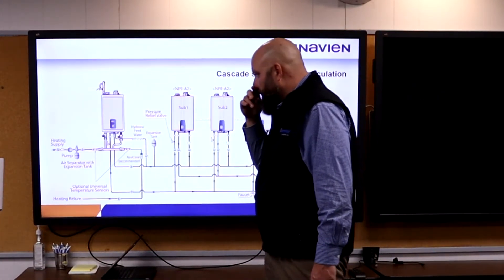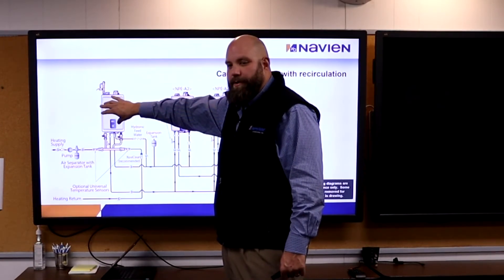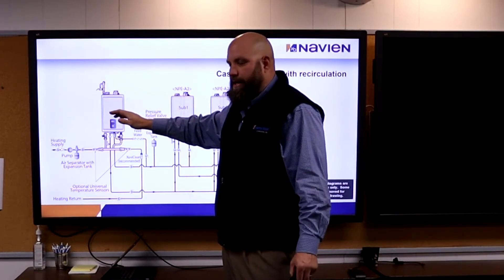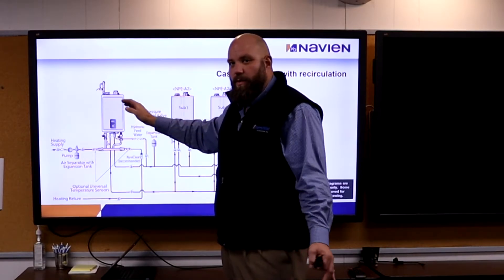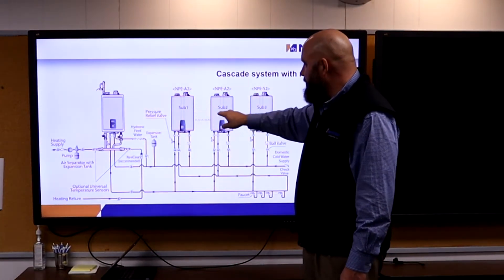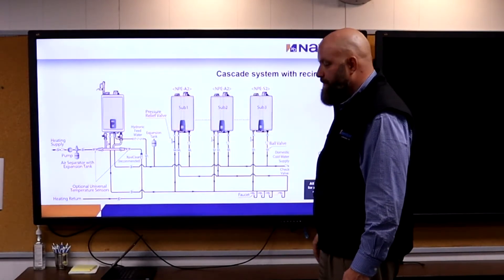If I put a combi boiler into a residence with six or seven bathrooms — doing radiant floor or whatever in the kitchen and bathrooms — I'm covered on space heating, but domestic water I'm way undersized. I can add water heaters to it and they will talk to each other. Pretty awesome feature.